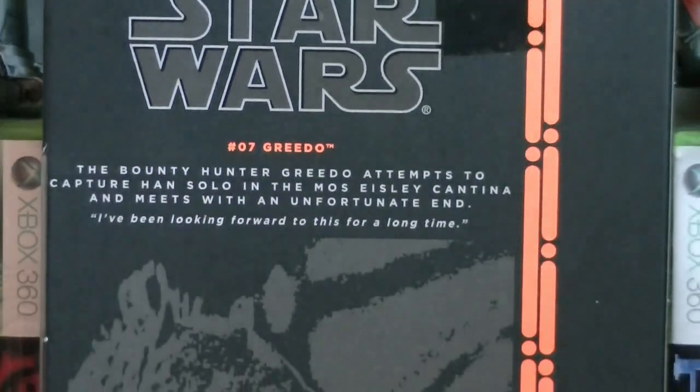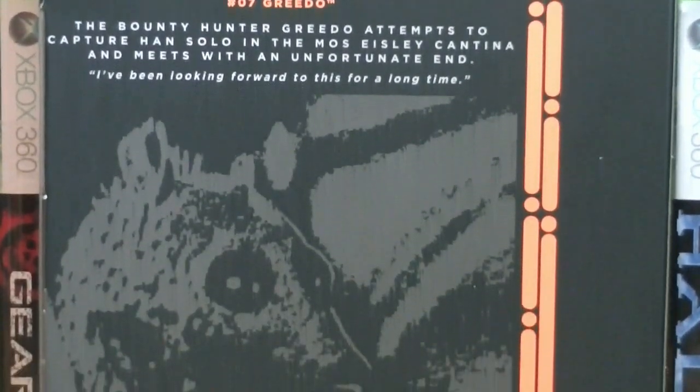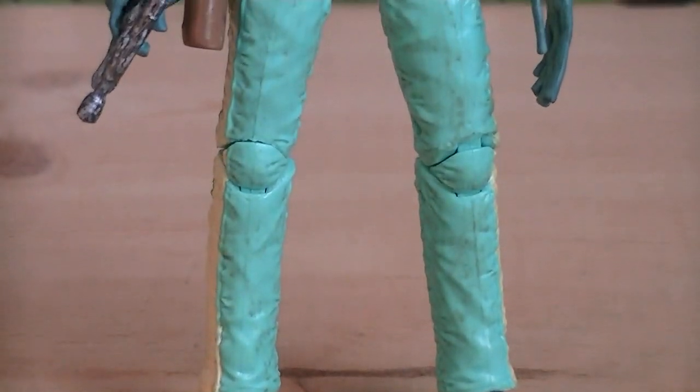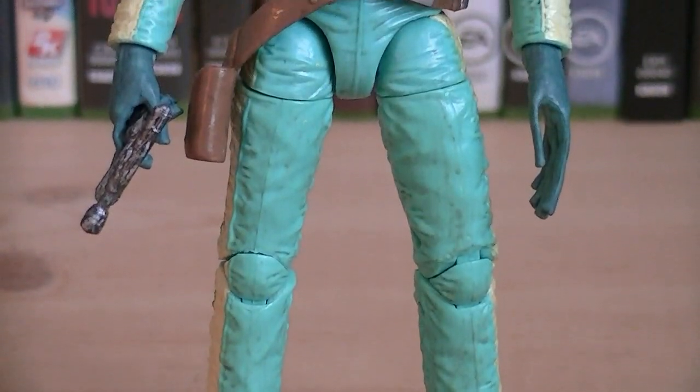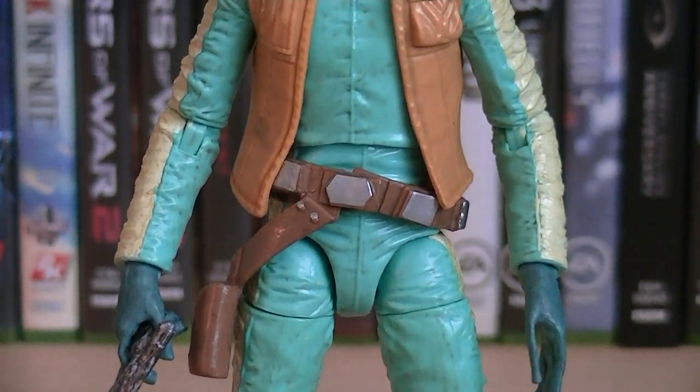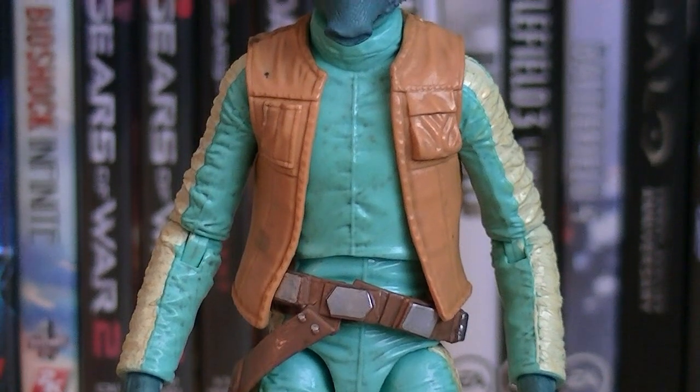Here's a nice look at the back of the packaging. Just like every 6-inch Black Series figure released so far, Greedo is a completely new sculpt, and obviously he's based off his cantina appearance from Episode 4, A New Hope.